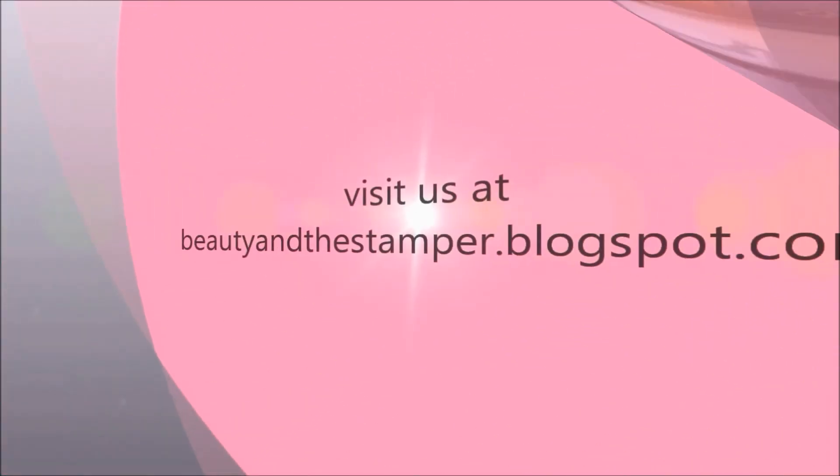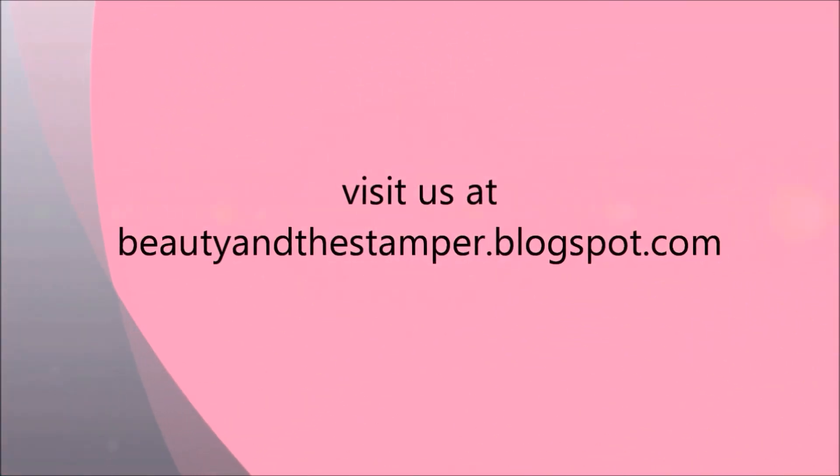Alright, beauties. Thank you. Have a great day, and thank you so much for the wax paper tip, ladies. That's what it is to have a nice group of ladies who know what they're doing. Take care, bye. For more tips and techniques, visit beautyinthestamper.blogspot.com.